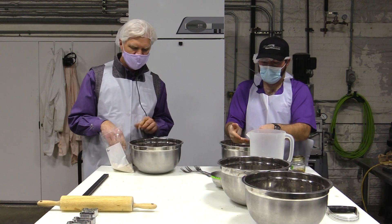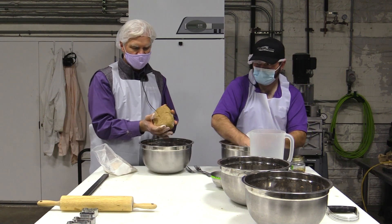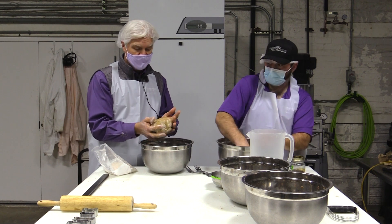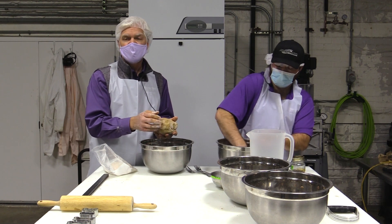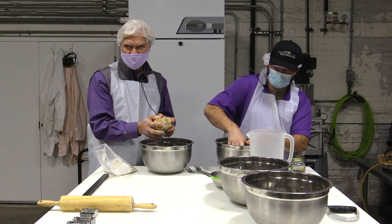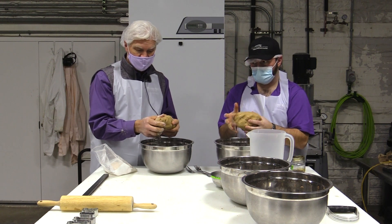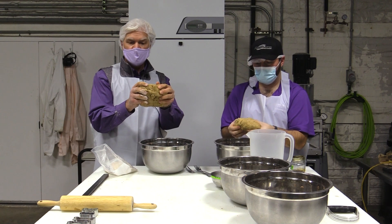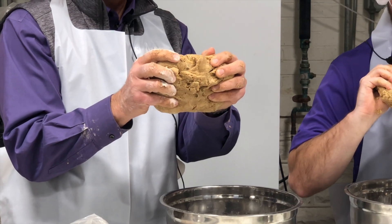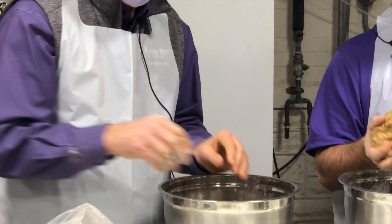We've got everything mixed in, and you can see this wheat control dough has a nice firm ball. We've added a little more water since we're making a sheeted product, so it forms a nice resilient dough. You can see the viscoelastic properties — as I pull it apart it resists, and as I take my hands away it relaxes back. That's the property that gluten is bringing to the equation.